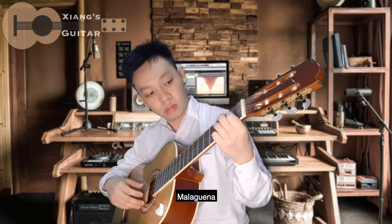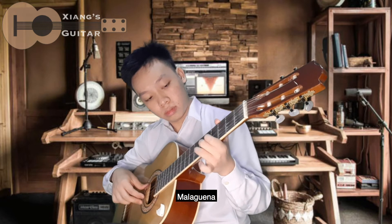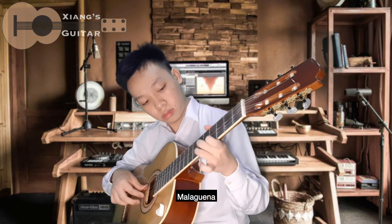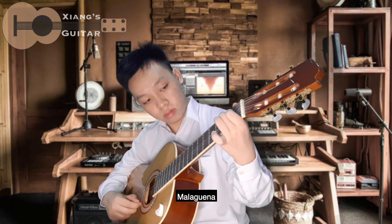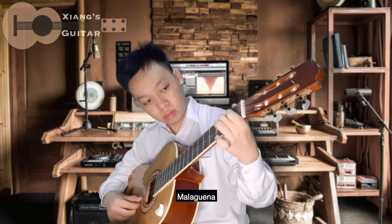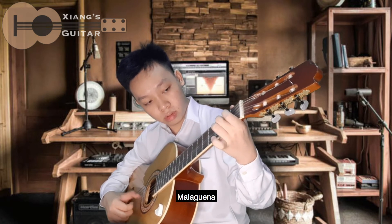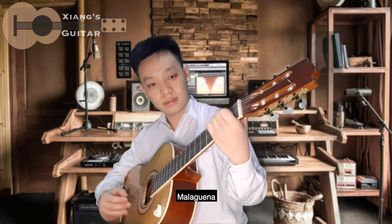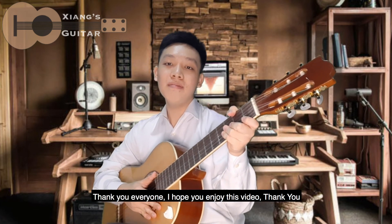Thank you, everyone. I hope you enjoyed this video. Thank you.